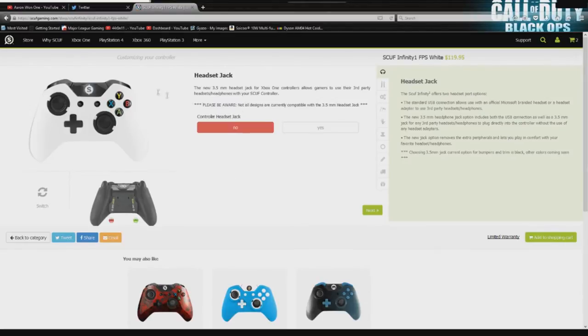Our first option is the headset jack option. This is going to allow you to use your own headphones, whether it be your Beats by Dre, Bose, whatever you have — even the Apple EarPods that came with your iPhone — and you can just plug it right into the bottom and get game sound. But if you're like me and you have an Xbox One gaming headset, you do not need this option. Leave it at default for no.